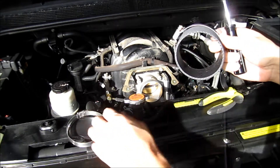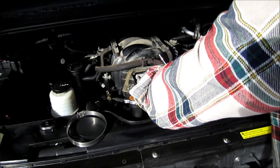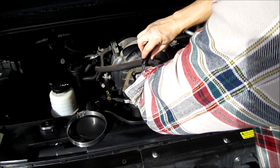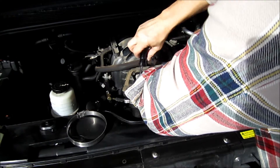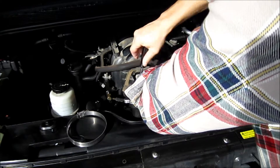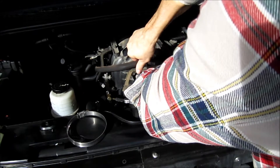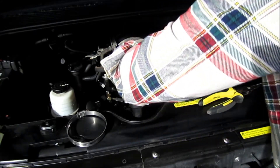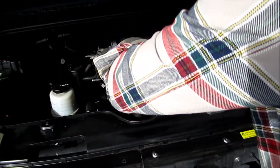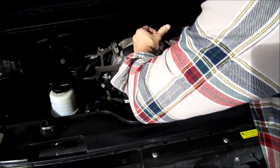Next you want to take the little silicone hose here and mount it to the intake system. You don't want any leaks, so make sure this is on correctly and tight. But don't crank it so much that you warp the thing. Get your other hose clamp on now because you'll be using that in a few minutes too.